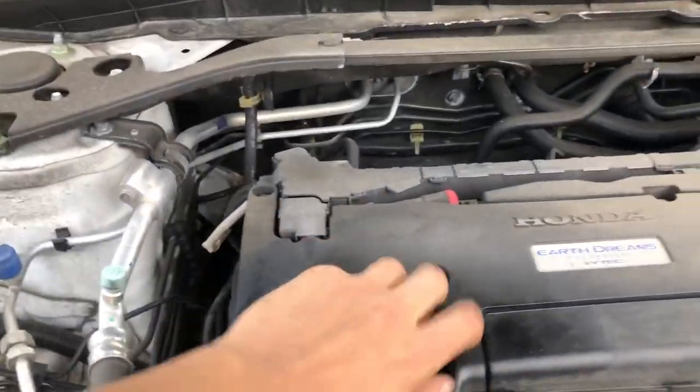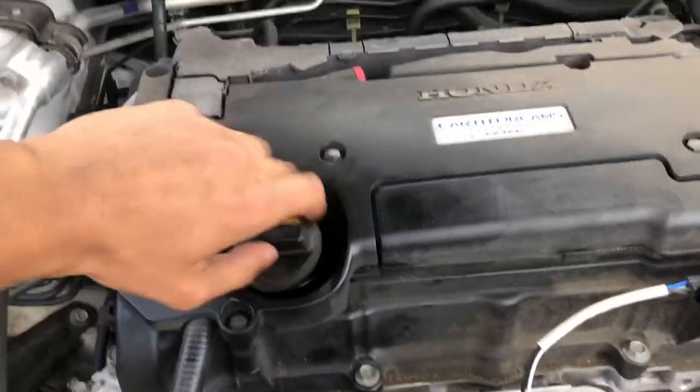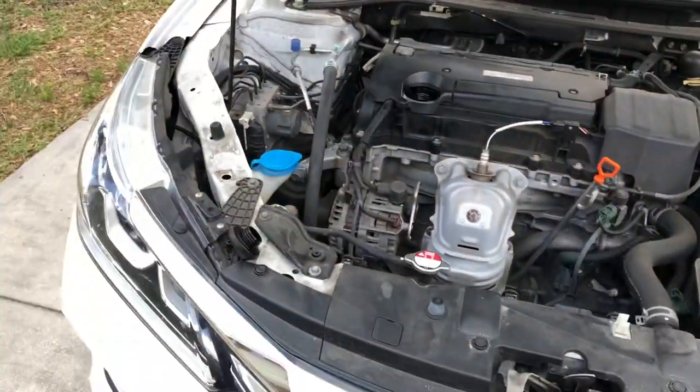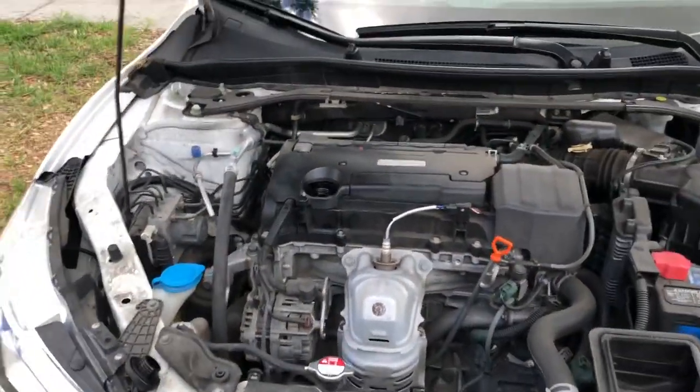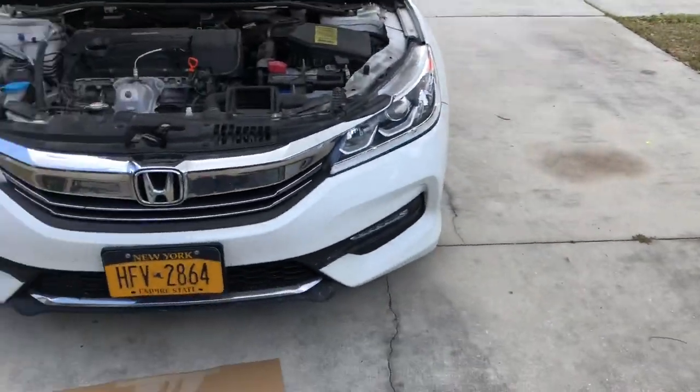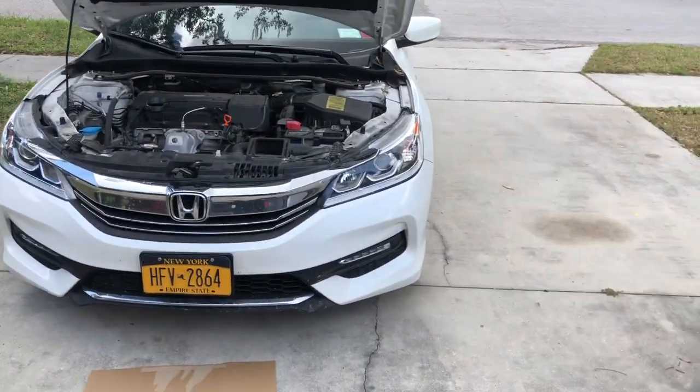So next thing you're gonna do — this is the oil cap, you want to take that out and put that off to the side. And now the next step is once this is off, you're gonna want to jack up the whole car. So we're gonna do that right now.